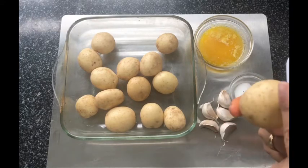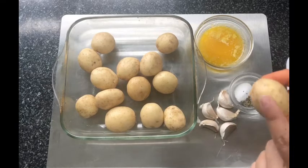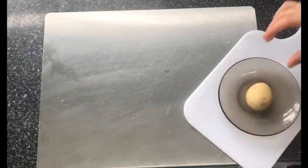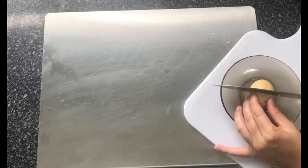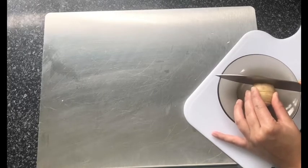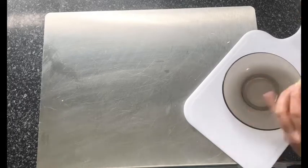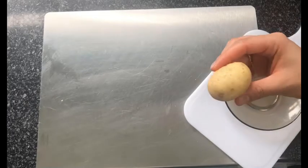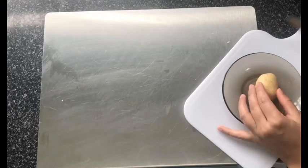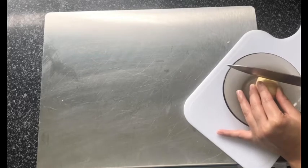I'll show you how to get even slices. My trick is to use a saucer as your guide, because the sides are quite raised so your knife won't go all the way to the bottom of the potato — that way you won't chop the whole thing in half. Try and make thin and even slices throughout the whole potato, as thin as you possibly can. But if you can't, it's fine, because they're going to look so good no one's gonna notice.